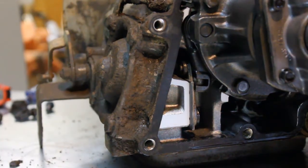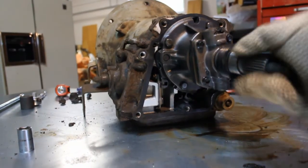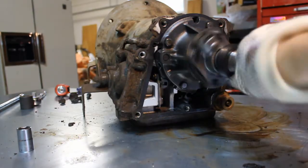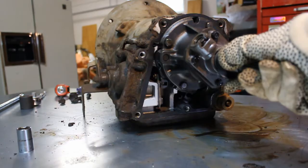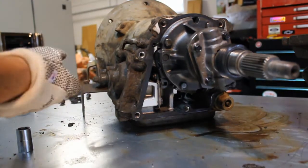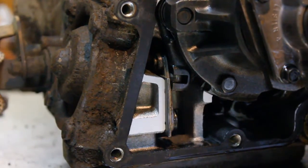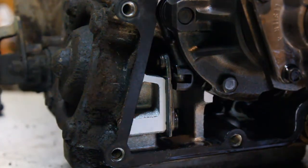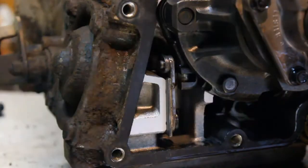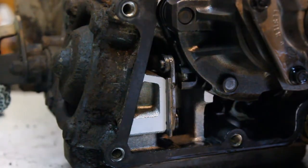And see right now, zooming out, you can see — yes I am wearing gardening gloves — that I can turn this. I think that's in first gear right now. Now, if I put the parking pawl in... I don't know if the camera caught that, so I'll try that again. And you can see how that works.